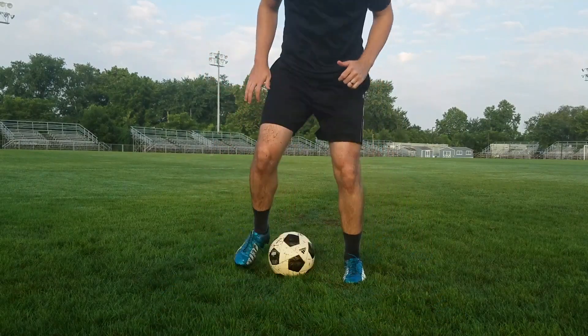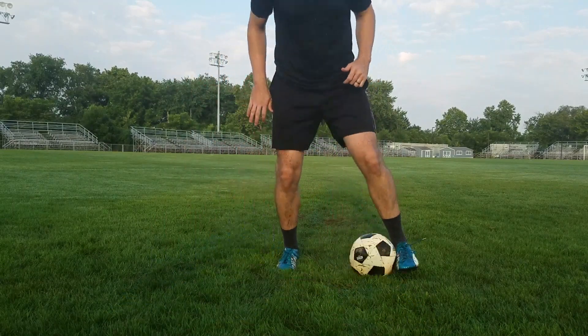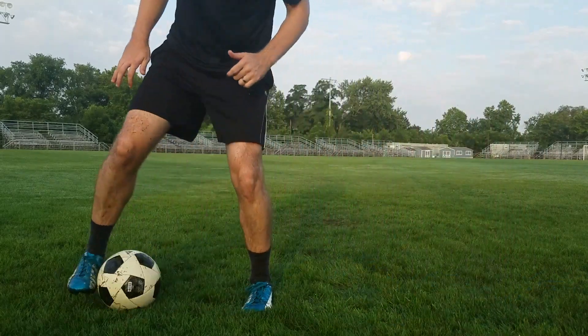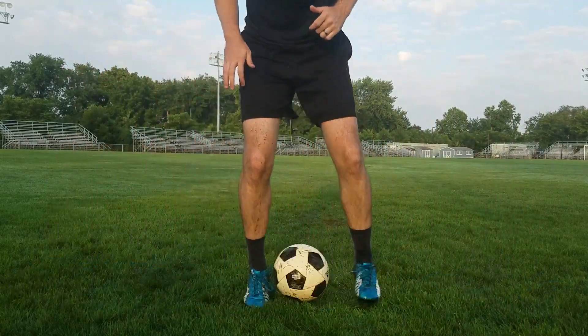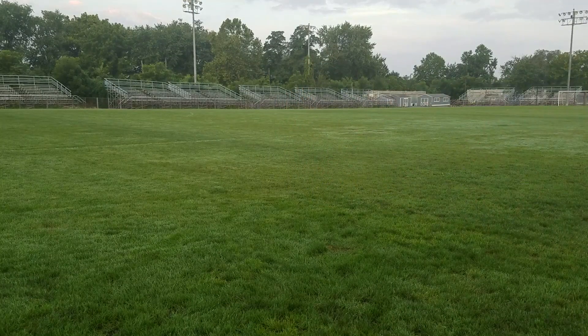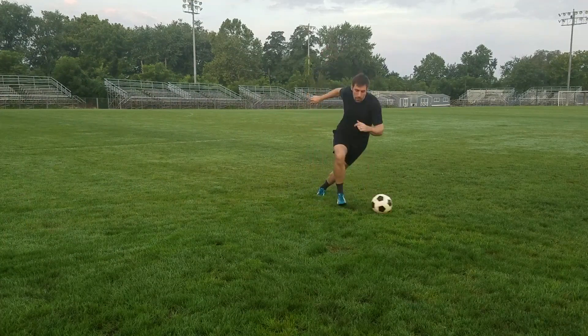You move forward and backward, and then you can also move from side to side. To make this drill a little bit more game-like, you can do some quick bursts out of it with the outside of the foot and also with the inside of the foot.